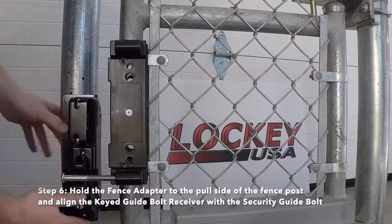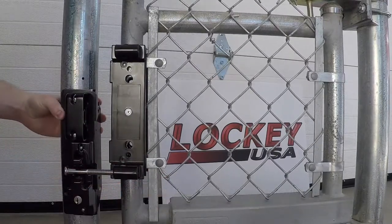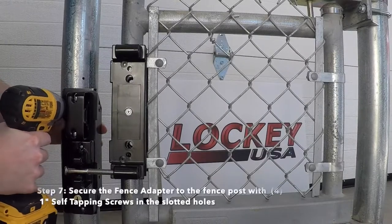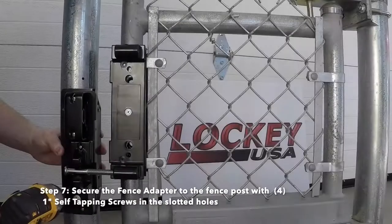Step 6: Hold the fence adapter to the pole side of the fence post and align the keyed guide bolt receiver with the security guide bolt. Step 7: Secure the fence adapter to the fence post with four 1-inch self-tapping screws in the slotted holes.